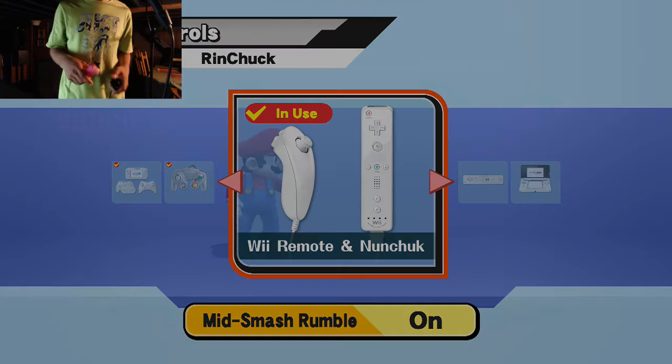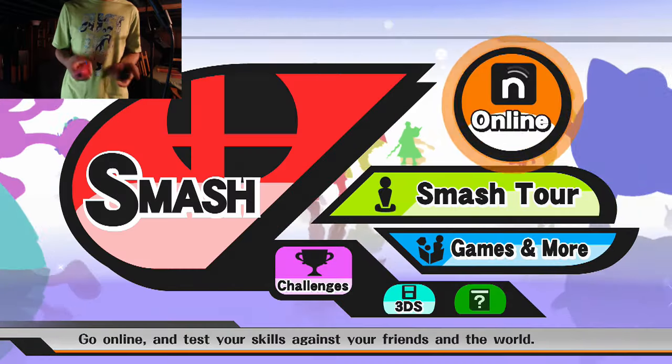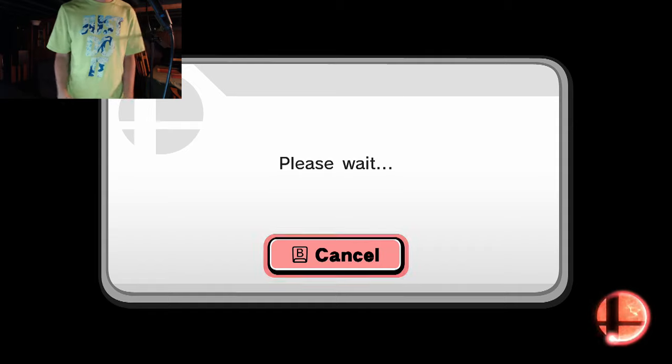We're chillin, default controls. We got the nunchuck setup — it's the only option I see honestly. I'm really good at commentary, I stutter a lot, but I don't know why I'm doing this video standing on...